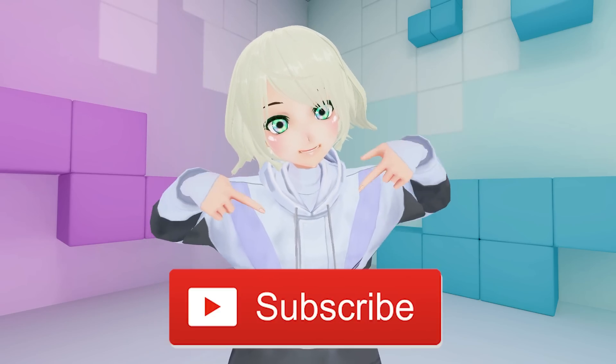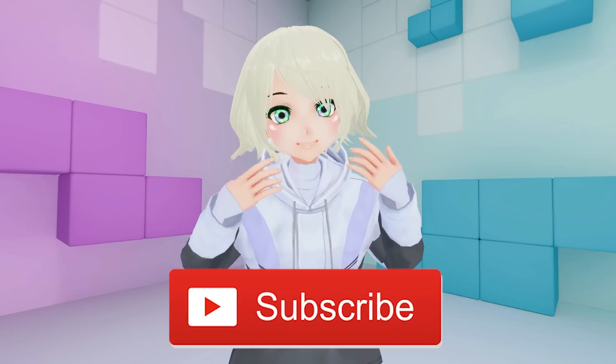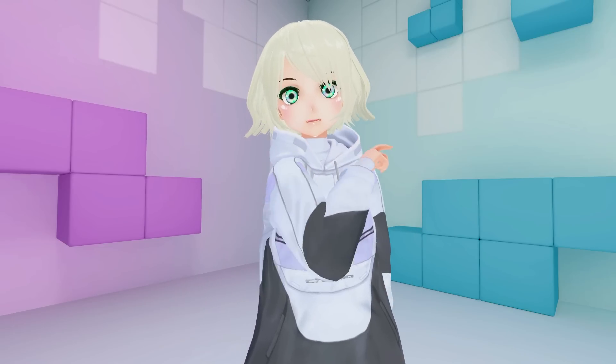Make sure to check if you've hit the subscribe button. It's the best way to support my channel and help me make more videos of your tech, just like this one.